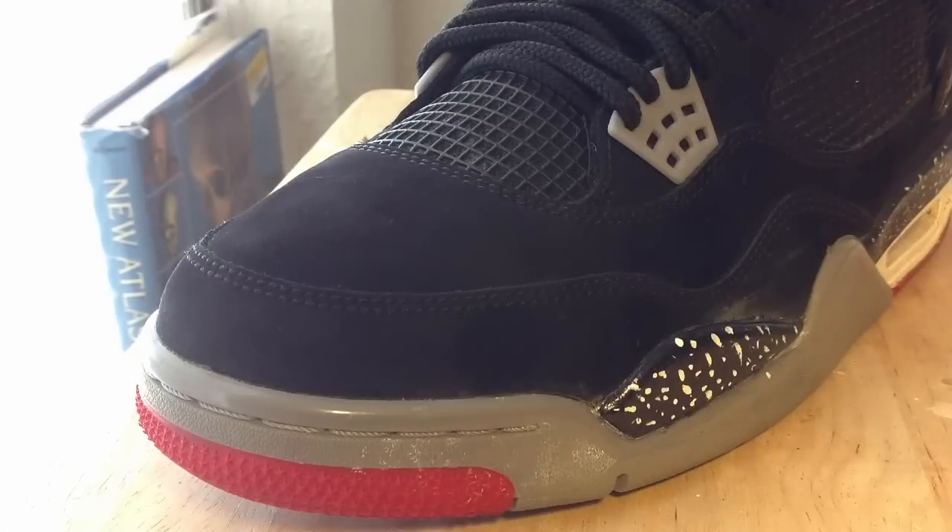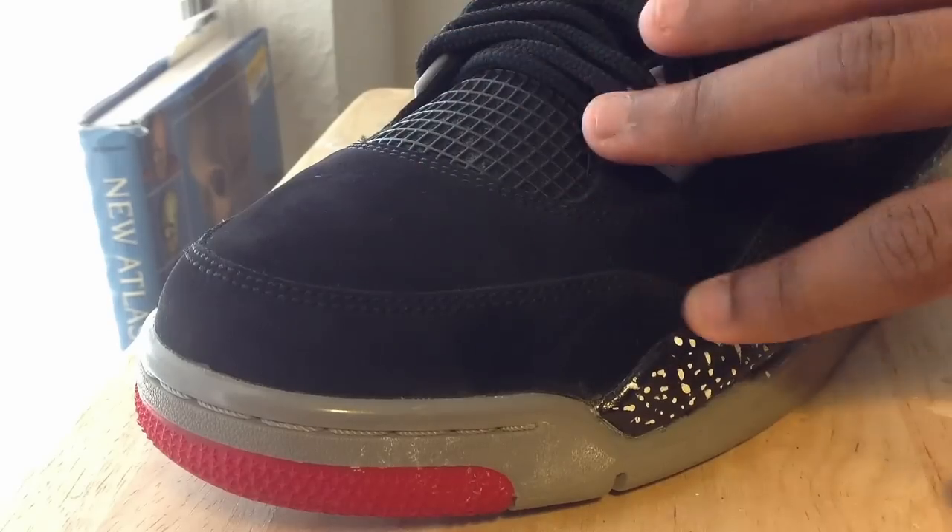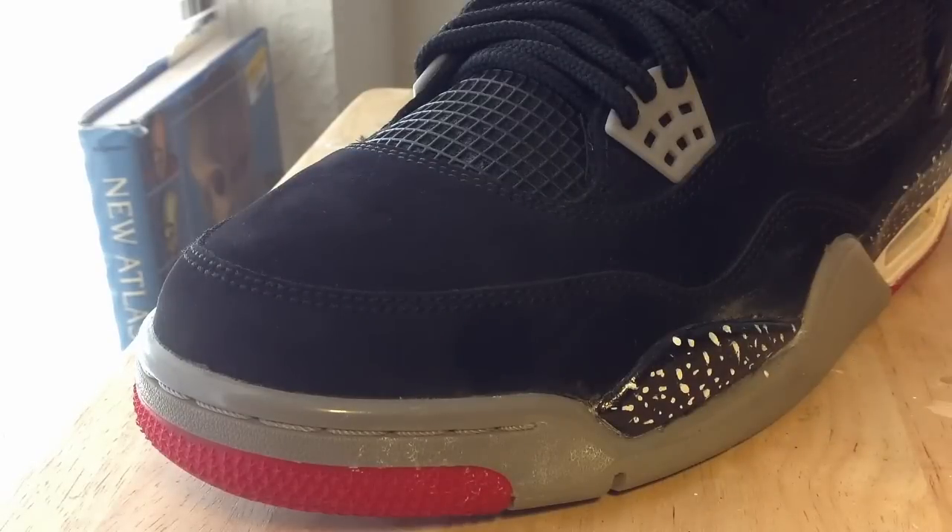I don't know about y'all, but these joints look a lot better than they did before. The creasing is gone. I know it's not a perfect job, but it's pretty good and it's almost back to brand new.